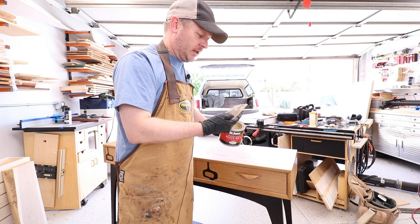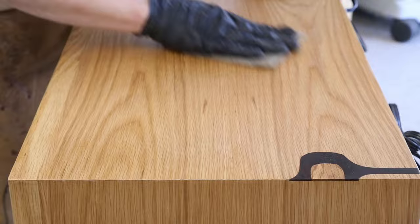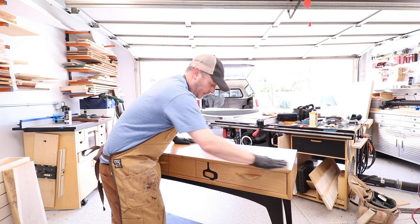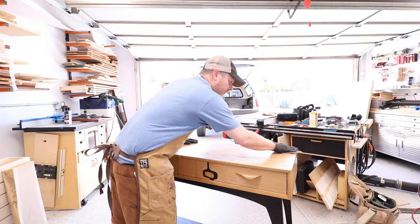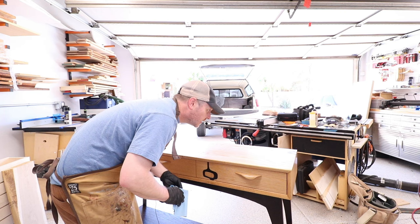Take the finishing pad, dab it in there a little bit — we don't need a lot, just a bit. And we just start working it on. I'm going to do one section at a time, just a couple square feet at once, to give me an area that I can handle. Immediately after that you can see a really nice shine happening right here, but we still got to buff that off a little bit and then it'll really come to life.